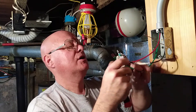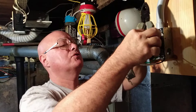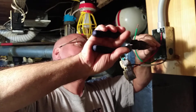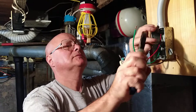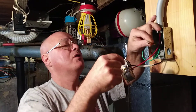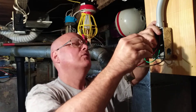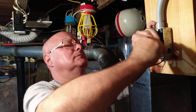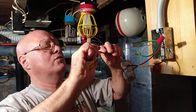Now we'll pigtail our ground wires together to ground the outlet and ground it to the green screw in the box. We'll twist them together, clip the ends off so they're even, and pigtail them all together — getting the strands even with the end of the solid wires. Then we'll put our wire nut on, and the bare wire will go around the green screw like this.